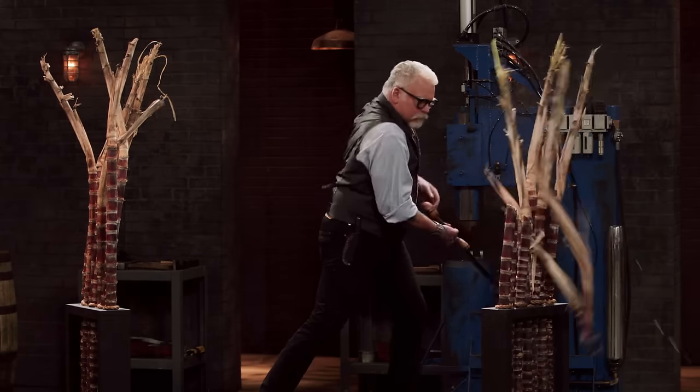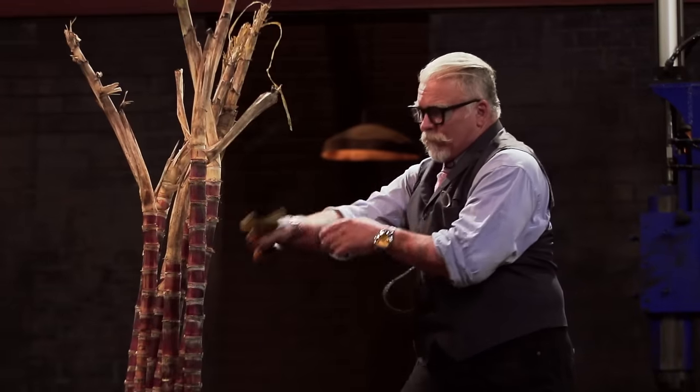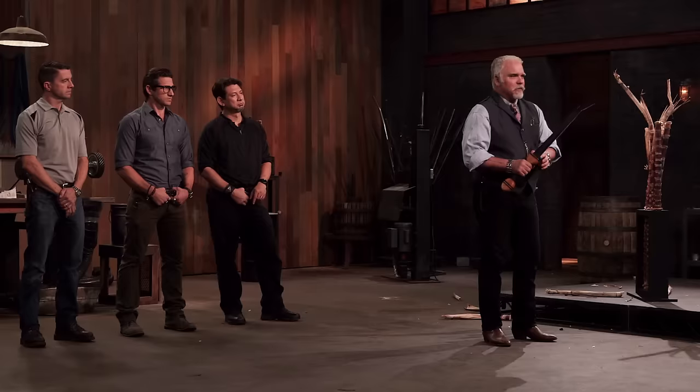Tony, you're up. You ready? So, Tony, is it sharp? Yes. It's very sharp, and it cut very nicely. It's still right, still tight. Well done.